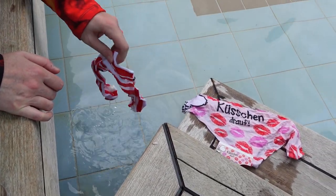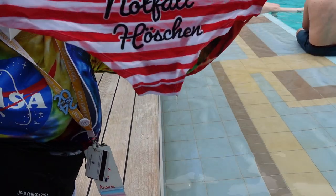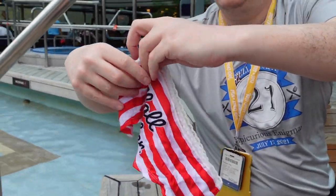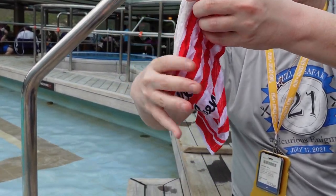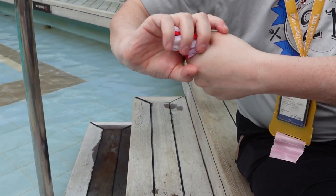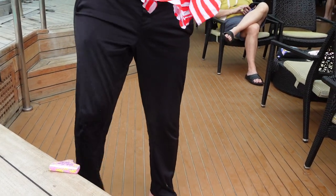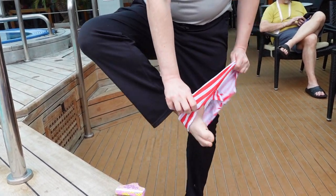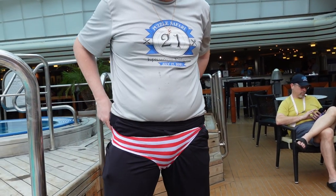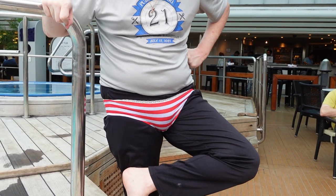Hello, beautiful. How are you? This says 'emergency panties.' Take the camera from me. Can you film me? So these are the wet emergency panties. What I'm going to do now is wring them out and see how dry they get. Are you going to put them on? Of course I'm going to put them on. You really know how to get my panties wet.